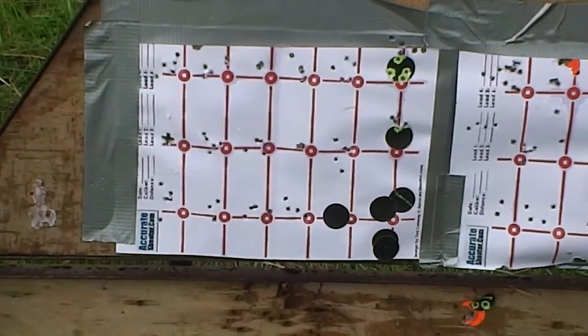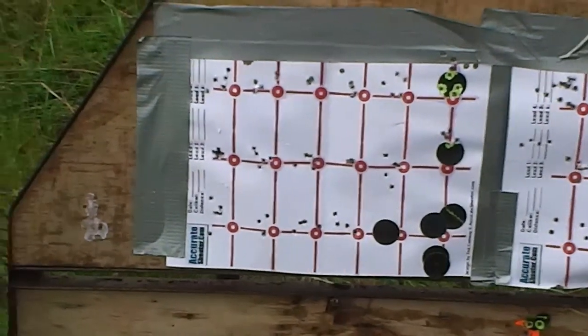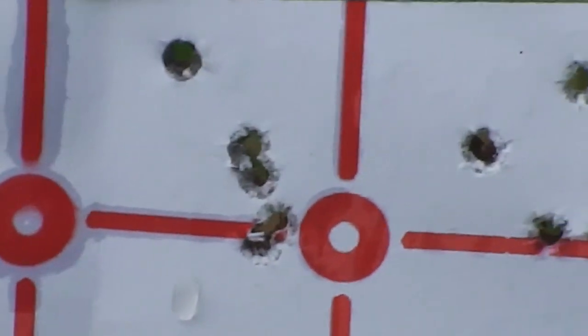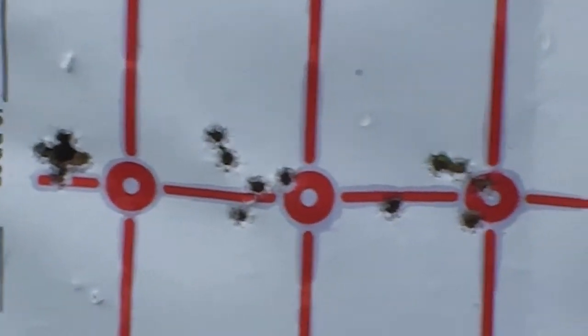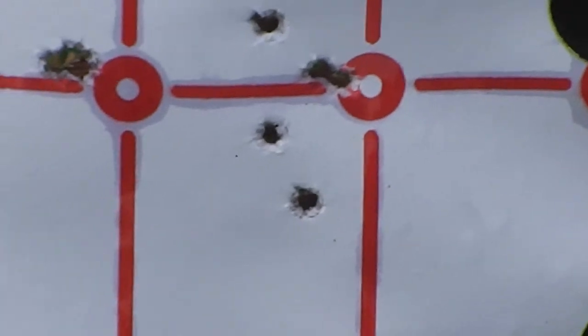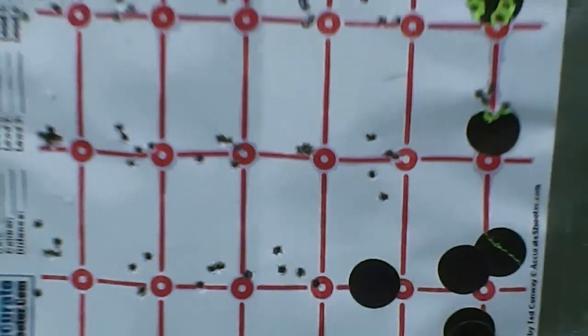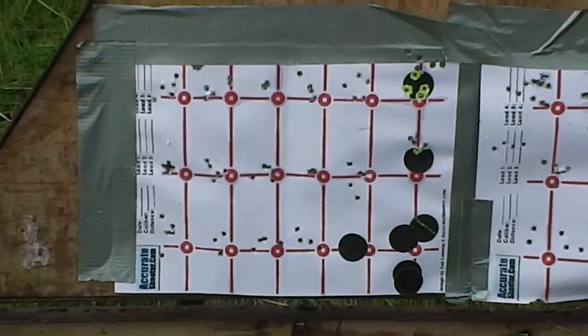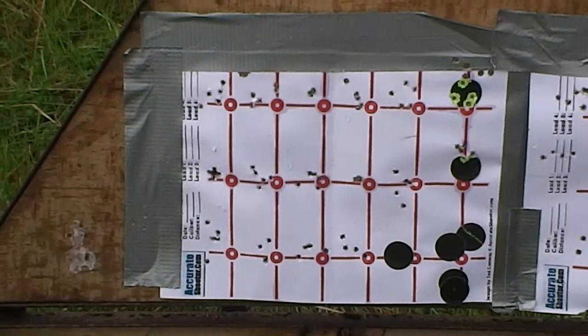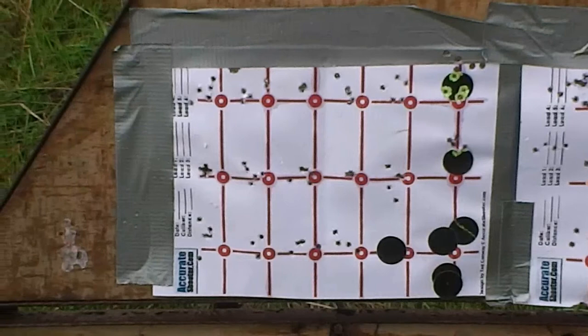You can see here are some of the random groups I'm getting with the unsorted ammo. Oh, look at that one — and then after shooting that, how can you then shoot that? Tight again. And then the next five shots do that. So it can clearly be accurate in my gun, but we've got to work out which parts of the weight range and sorting range are the most accurate.